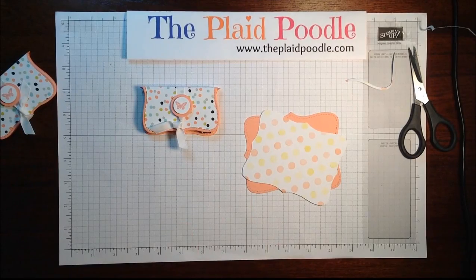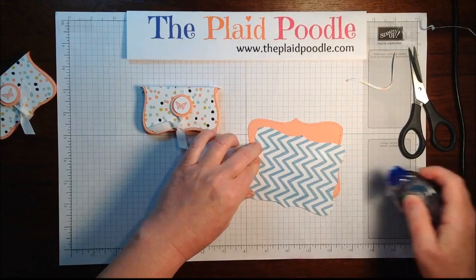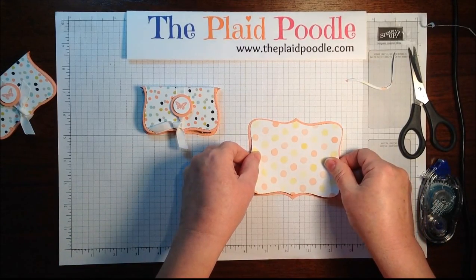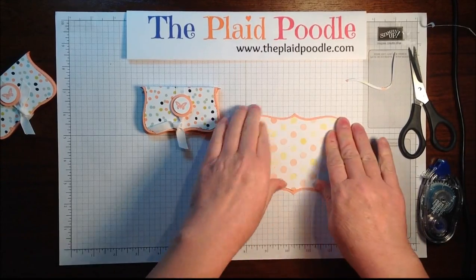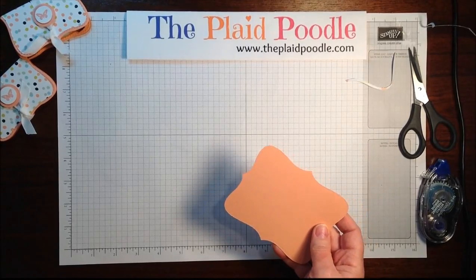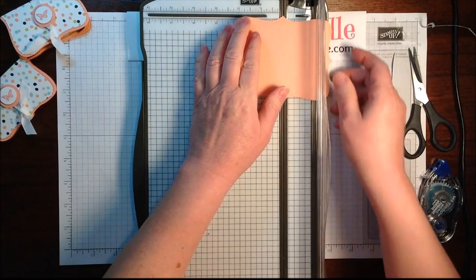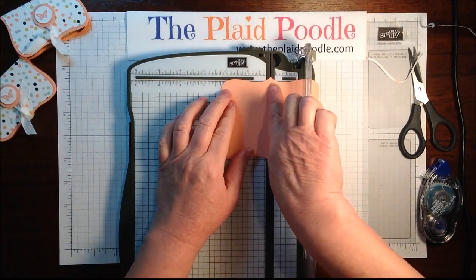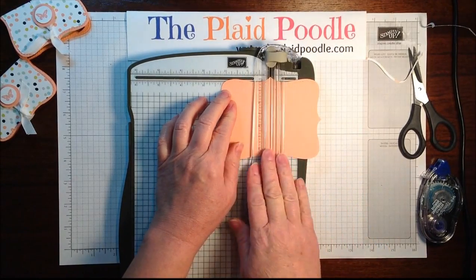Sorry about that — I didn't have my snail available. I'm just going to attach the paper to the crisp cantaloupe, and then I'm going to run a couple of score lines with my stamp and trimmer. I put the pointed edges right along the cutting line.